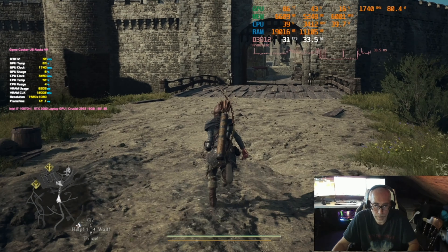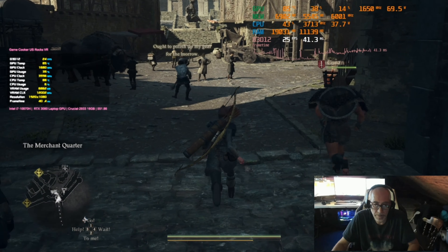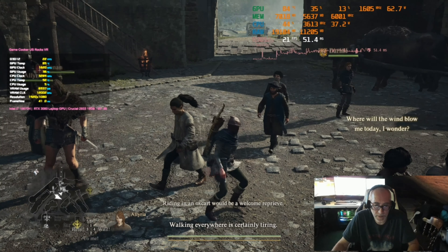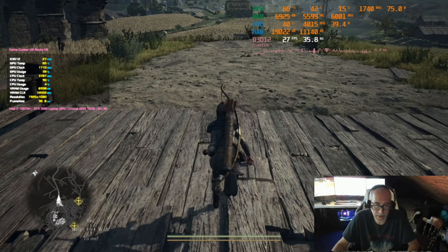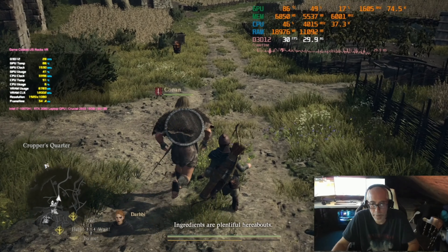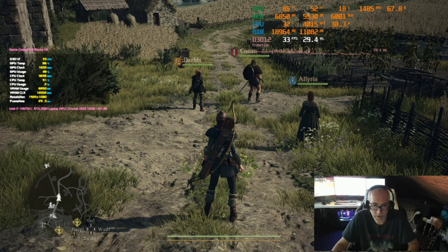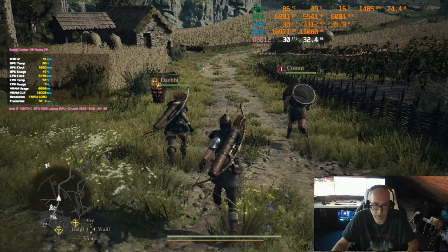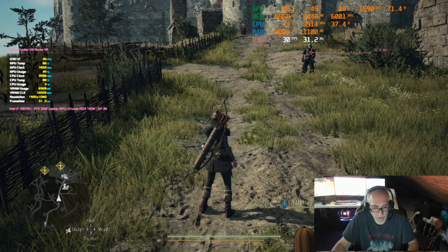We're at low, no DLSS. Shadow quality on mid might help. Let's try this. If we don't get a much higher frame rate than before, then the upscaling just isn't working in this game. We're in the 30s just standing here — that's not very good.